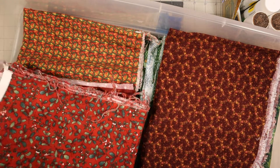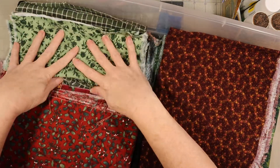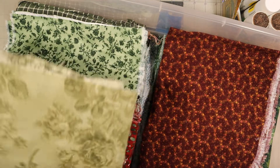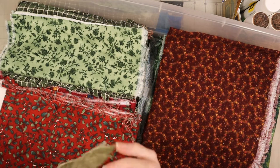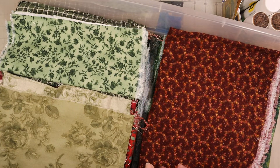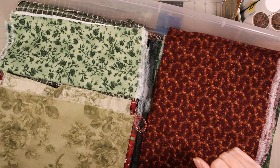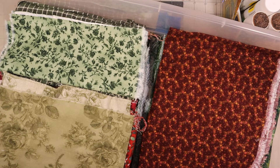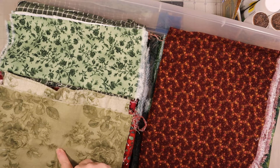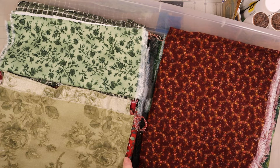Trying to organize these and make it nice and neat because my OCD won't let it be anything else. I guess that's it y'all - I'll do the folding and putting these back in here when I'm done. Yeah, that is the haul for today. This is a continuation of part one - if you want to see the rest of the haul you have to go and watch part one.